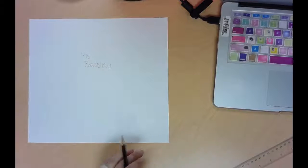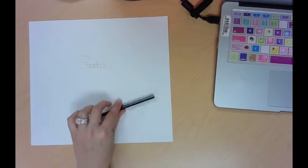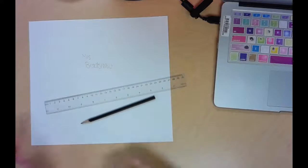For our second value project, we're going to be creating a cube. Here's my paper — I wrote my name on the back. You're going to need a 2H pencil, a ruler, and an eraser.